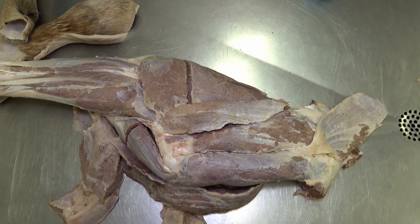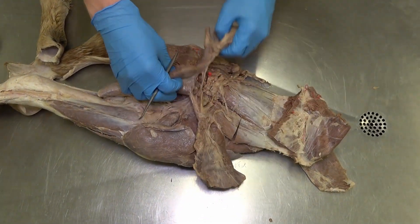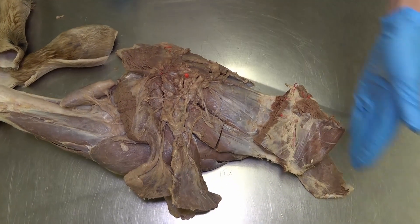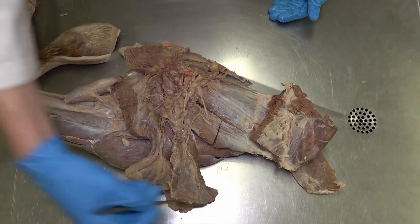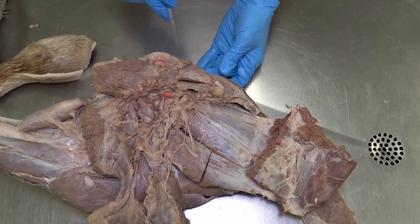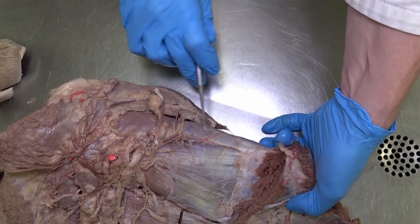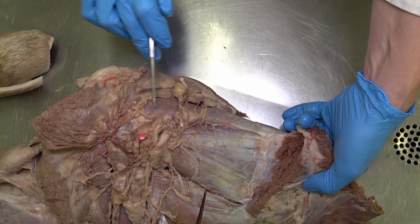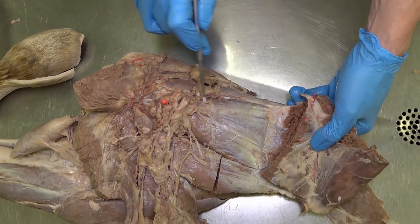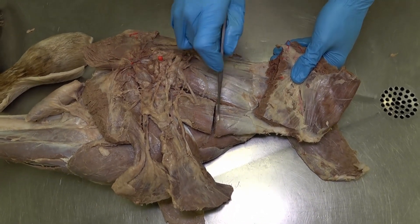Now we'll flip the leg and look at the medial aspect. Starting cranially: we see the subclavius muscle, and reflecting it cranially, we can see the supraspinatus attaching to the scapula. The supraspinatus can be seen from both the medial and lateral sides. The triangular-shaped muscle here is the subscapularis, and the teres major muscle is best seen on the medial aspect.